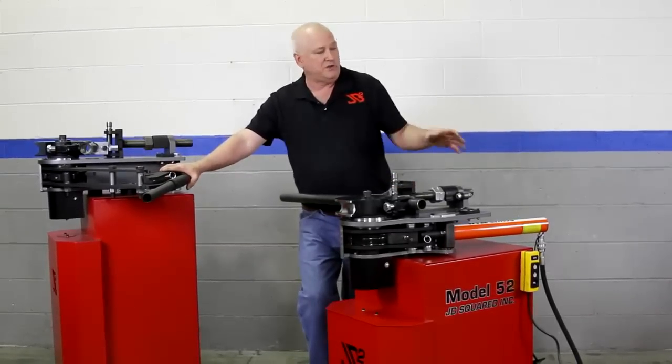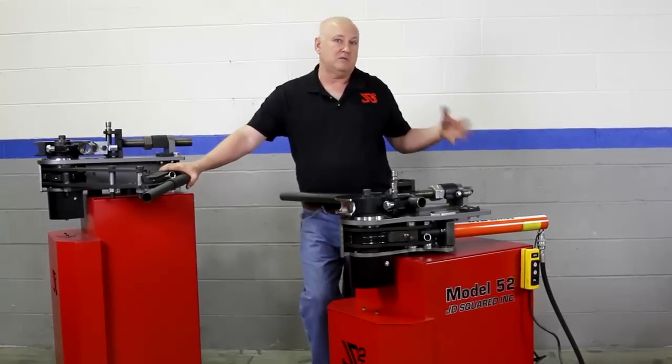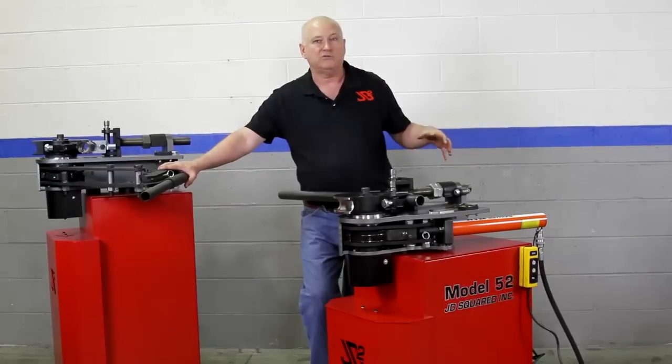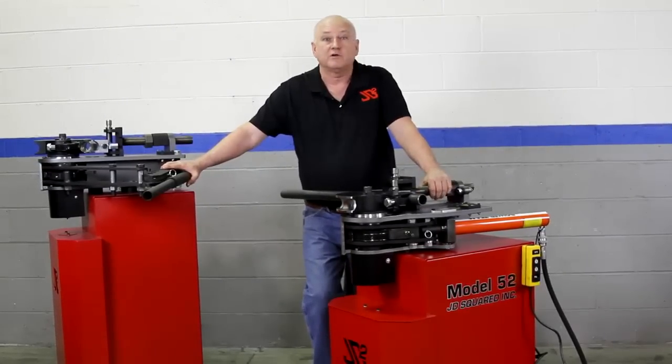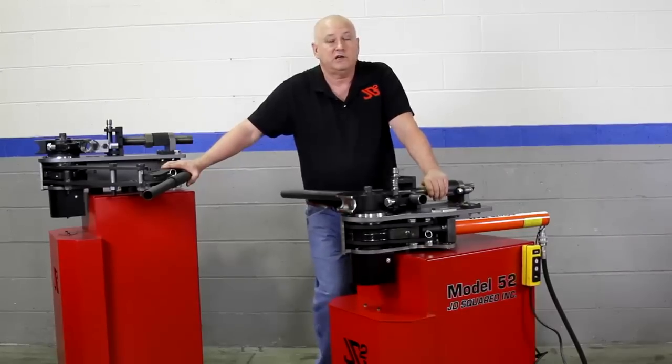Check our other videos — we will be individually demoing each machine with all of its capabilities. And in a separate video, we'll also talk about all the computer functions. Thank you for considering JD Squared, and have a good day.